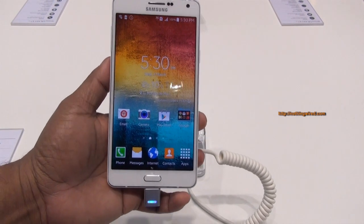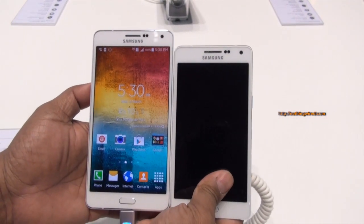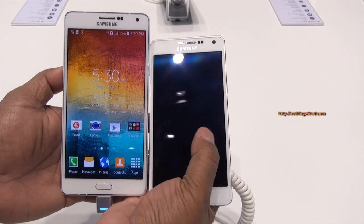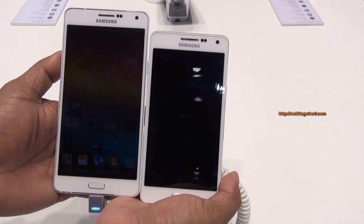We have a 5.5-inch full HD screen here, and we have the Samsung A5 just to give you a quick comparison. The A5 has a 5-inch screen, this one is a 5.5-inch screen, so it's quite visibly bigger.